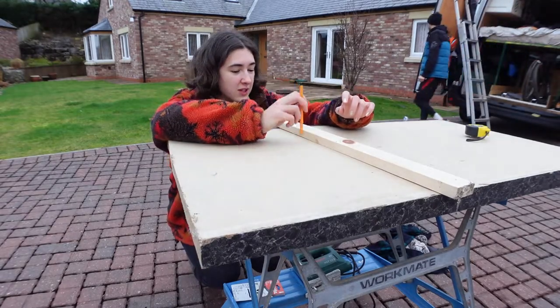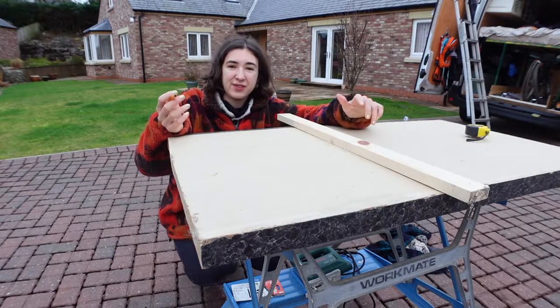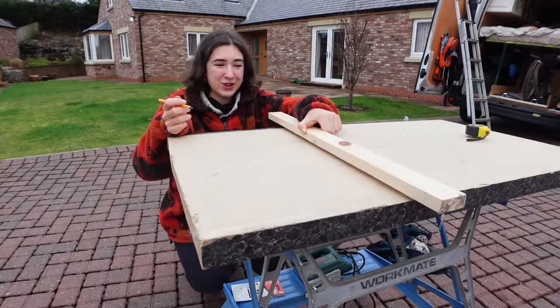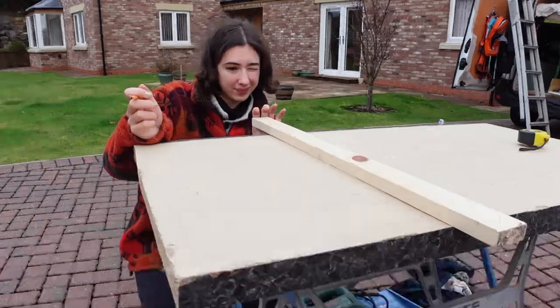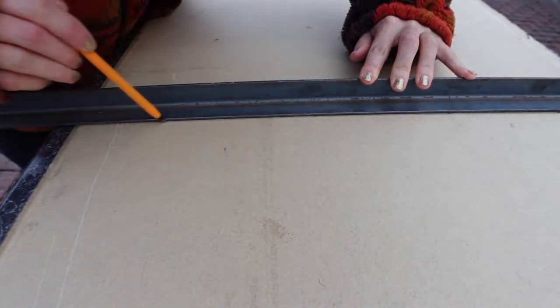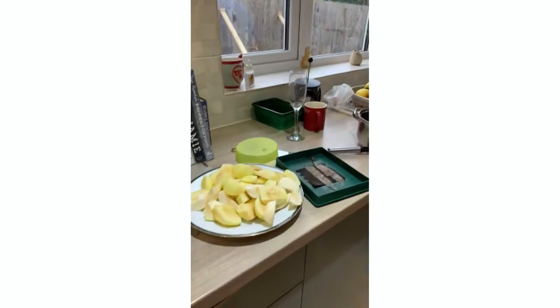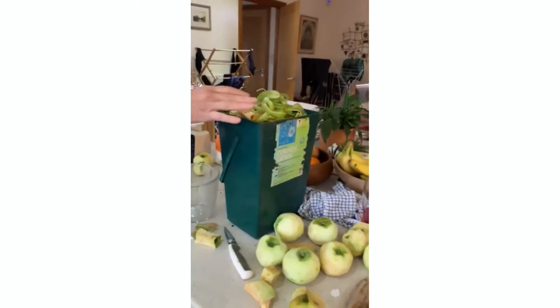One of the many problems you face as an amateur DIYer is trying to get a straight line, because unless you have one of those really big expensive meter-long straight edges, you're stuck. I'm trying to draw a straight line with this long piece of factory-cut wood, but it's not quite straight. I just went in for lunch and my brother-in-law and his girlfriend were making jam for clients — they had to peel like 25 kilograms of apples and I thought I'd help out.